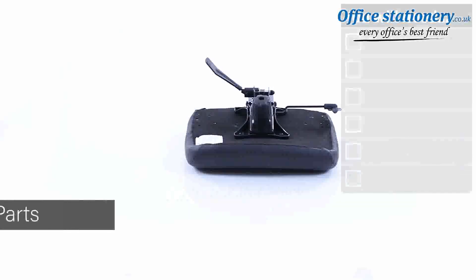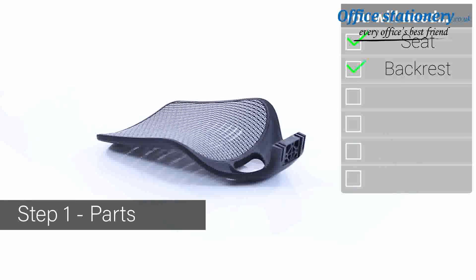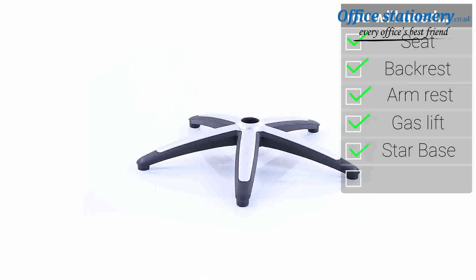Welcome to the quick guide to assembling and using your relay operator chair. Fittings include a seat, backrest, a pair of arms, a gas lift, the star base unit, and five easy glide casters.